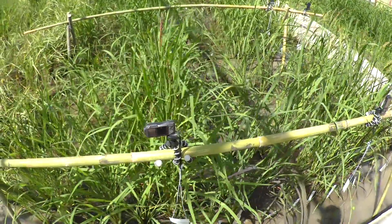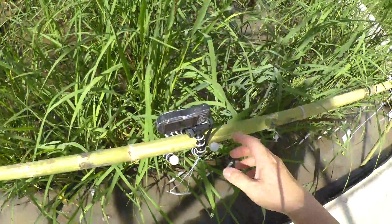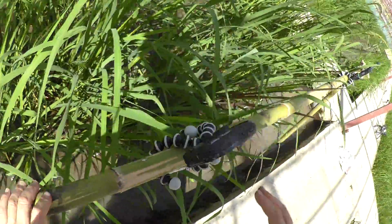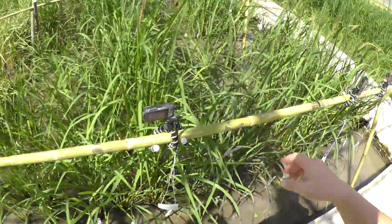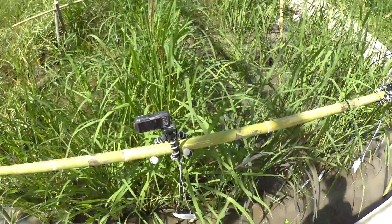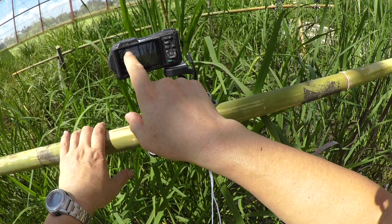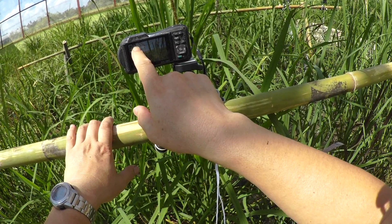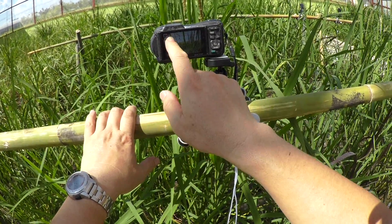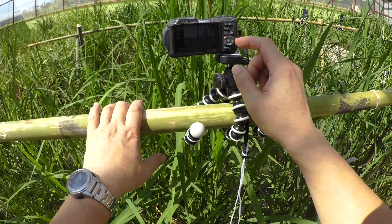This is Myanmar field. Now I introduce you how to set cameras. This camera is already set on the shelf. First, press this button to start, and then check program mode and no flash mode. Flash is not needed, so select no flash mode.